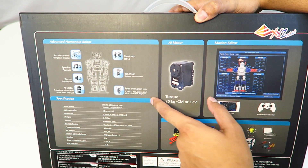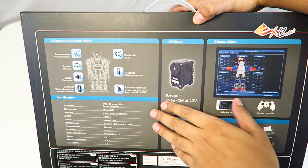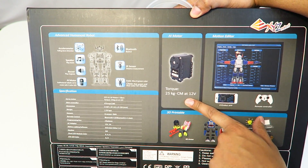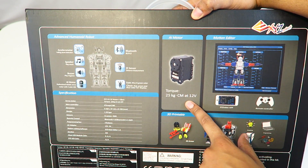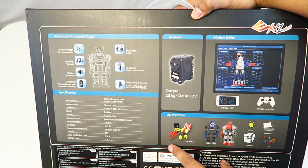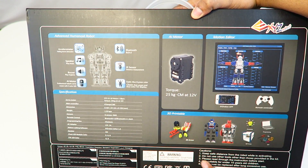The eyes have blue and green light colors, and the chest has red, green, and blue color for display. In terms of the specs, the servos themselves are 25 kilograms at 12 volts. There's also a motion editor program that allows you to create your own animations, and these are some different bodies you can print out using a 3D printer, which we'll cover in another video.